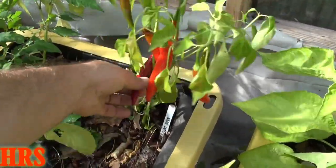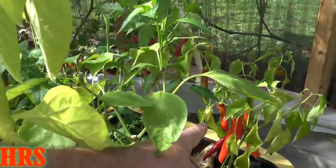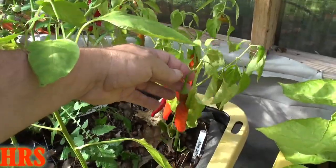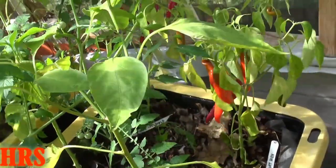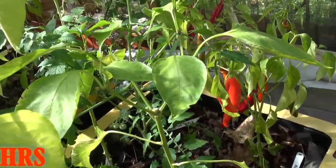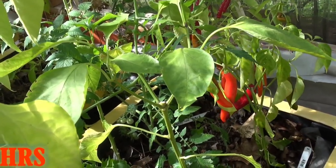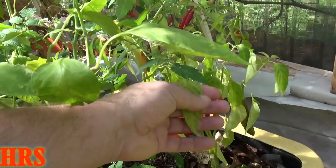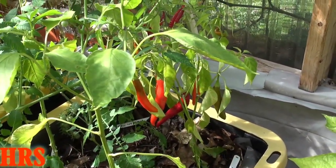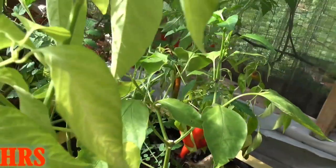That one over there is already way too ripe — I'm not going to eat that one. I'll pick the orange ones and actually get them all off. Let's do the plant profile first. This plant is just about dead; we've been getting freezing weather, two or three frosts already. Some plants get affected more than others, and this one wilted badly. We need to get these peppers off and out of the greenhouse to save any.